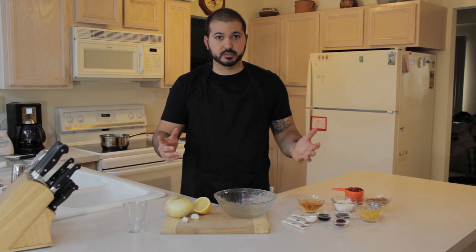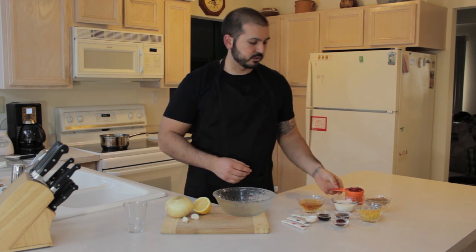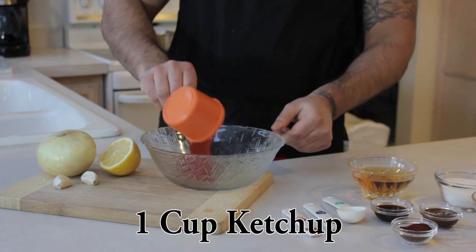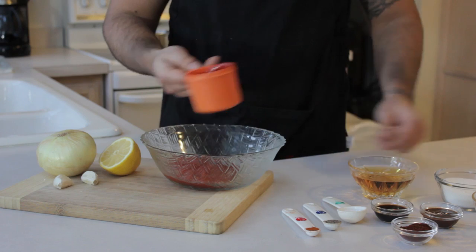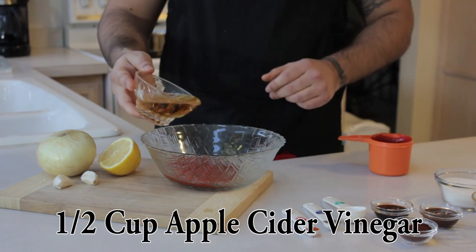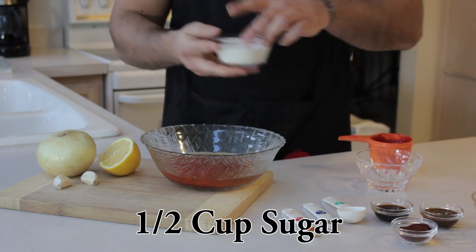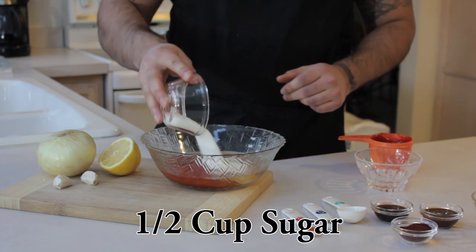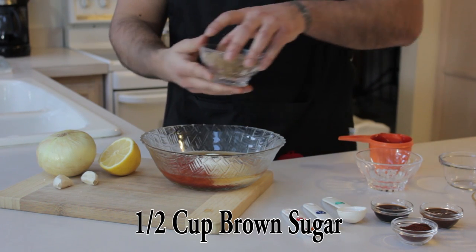First, I'm going to show you how to put together the wet ingredients. We're going to have a large bowl, and we're going to start with one cup ketchup. Then we're going to go half a cup of apple cider vinegar, half cup of sugar, and half cup of brown sugar.